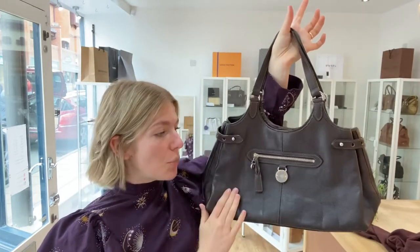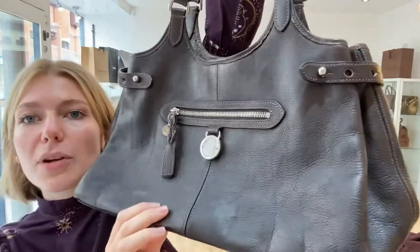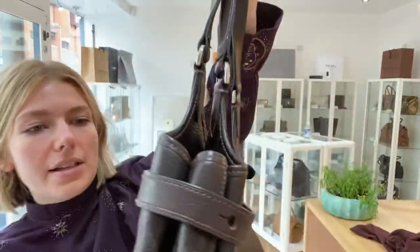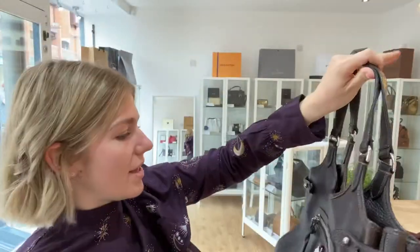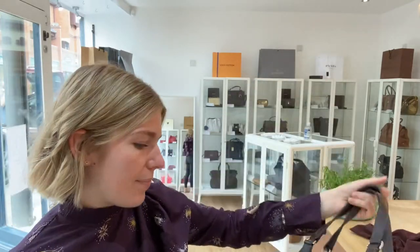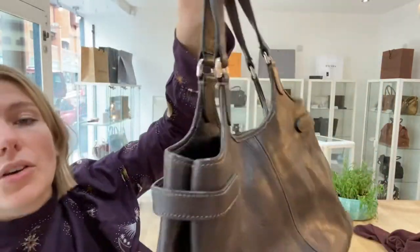This is going to make somebody very happy because this bag has a lot of fans. Condition-wise, we have called the whole condition — exterior, interior, and hardware — good. It's a pre-loved bag and has just got those little signs of wear and tear, so there are a few small scratches dotted around, though they're really not noticeable.